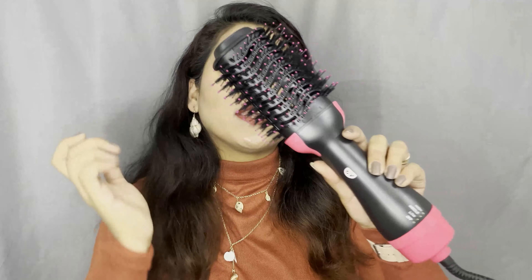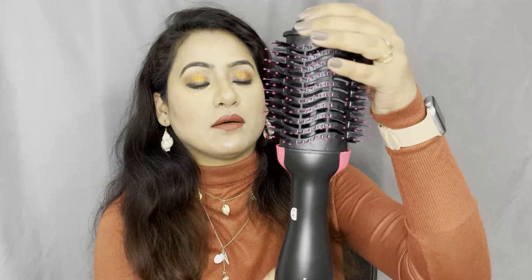So just like when you go to the parlour and get a blow dry, you can blow dry your hair that way. I tried it a second time and you can see from the front — it gives very good curls. If you give it more time, it will be a very good blow dry. And it works best when your hair is 80% dry and 20% wet.